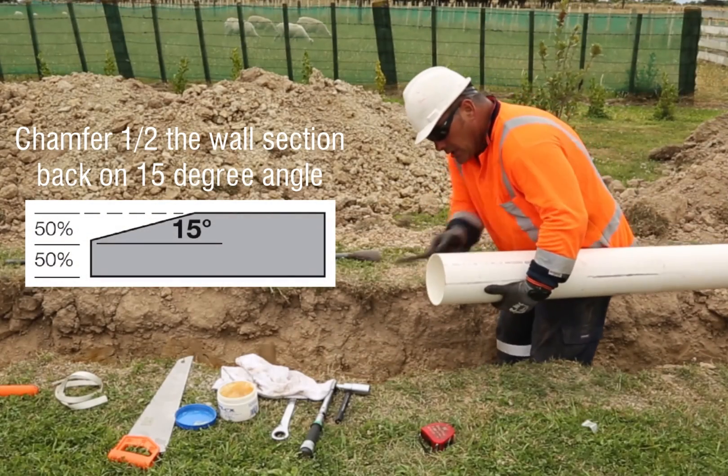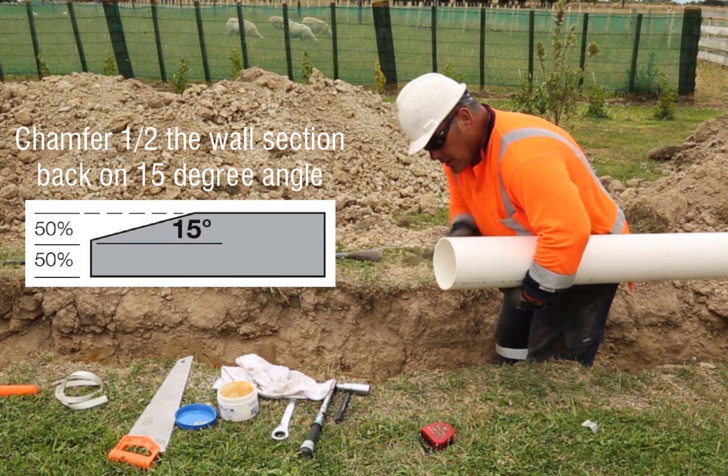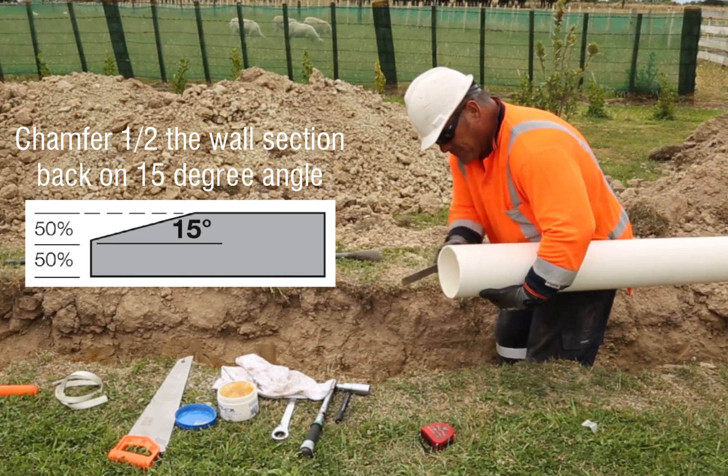If you cut and chamfer a PVC pipe on site, copy a factory-made chamfer. A factory-made chamfer is half the pipe wall thickness at a 15 degree angle.